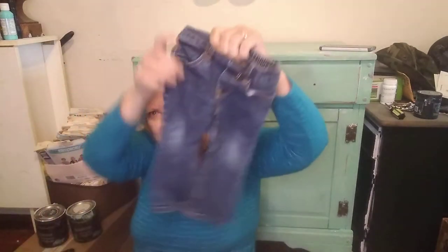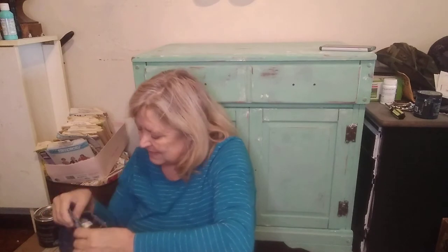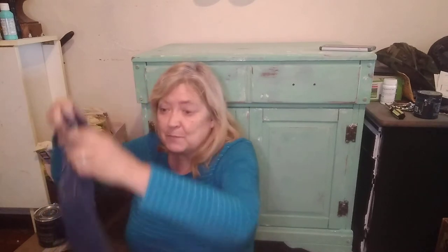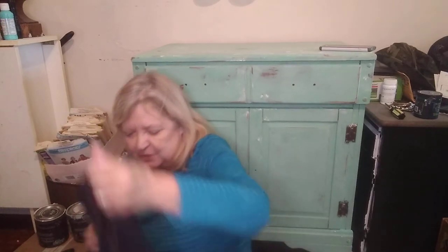Look at that — isn't that adorable? We have some distressing on the knees — apparently they were pretty rough with them. It's a skinny boot cut. Let's put your boots on — it's a 12 months. I love it. My kids were this little. Actually, my twins were smaller — I have twins, they're my oldest. I had them when I was 20. And then I have another son, a daughter, and 11 grandchildren.